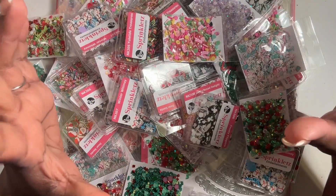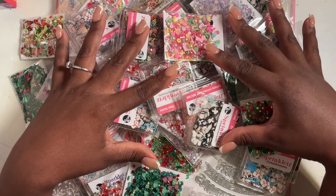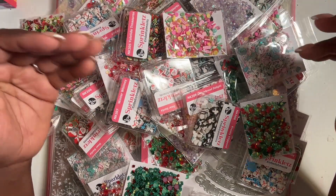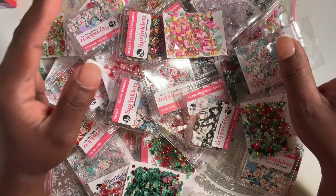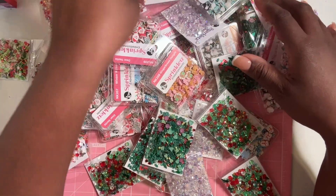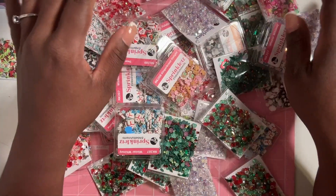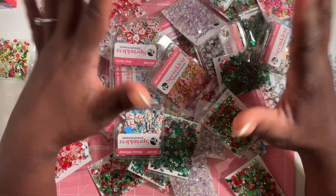Welcome back to the channel! The table is filled with craft stuff — this is an order from Scrapbook.com, overloaded with sequin mixes and paper at the bottom. We're going to start with the sequin mixes first, then work our way up to the paper. It looks like a lot of sequin mixes but it's not — there are a lot of duplicates because I'm making sequin mixes for the holidays as gifts.